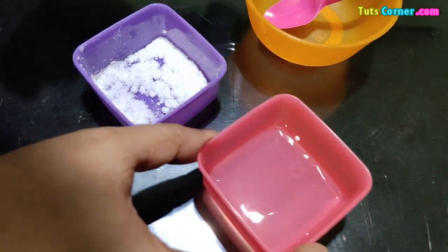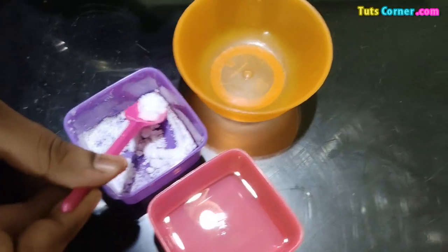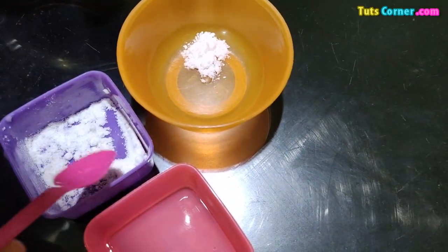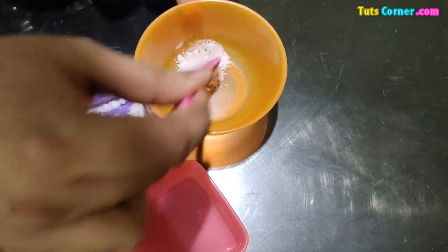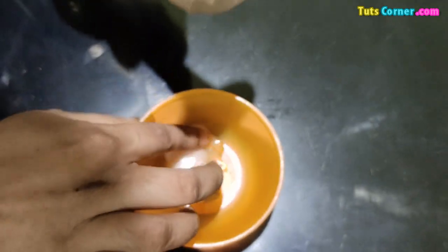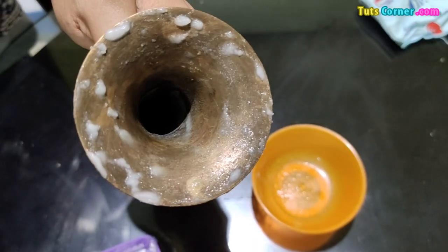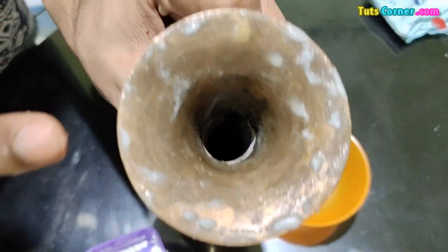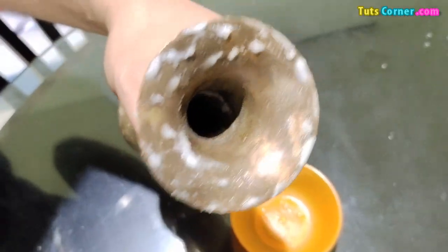In the first method, we can use vinegar and baking soda. I am mixing vinegar and baking soda together. Now apply it on the flower vase. Apply the mixture on the brass flower vase. Leave it for a few minutes, and then wipe with the cloth.